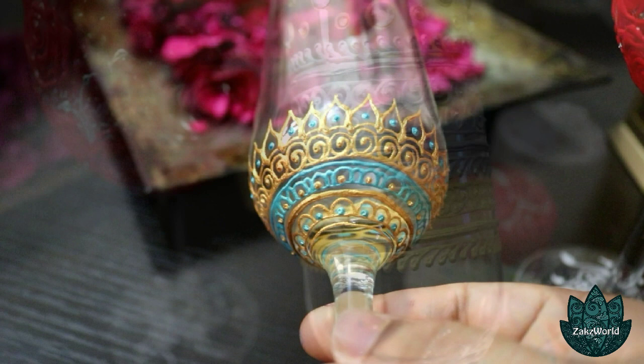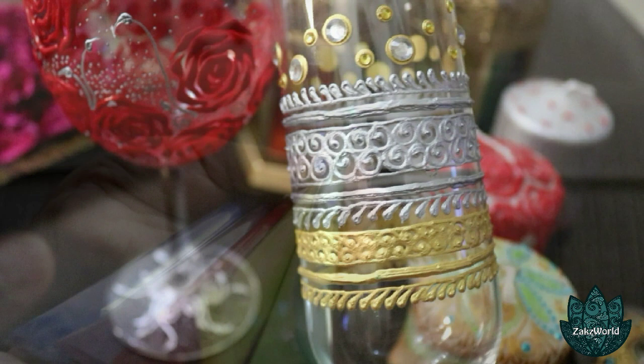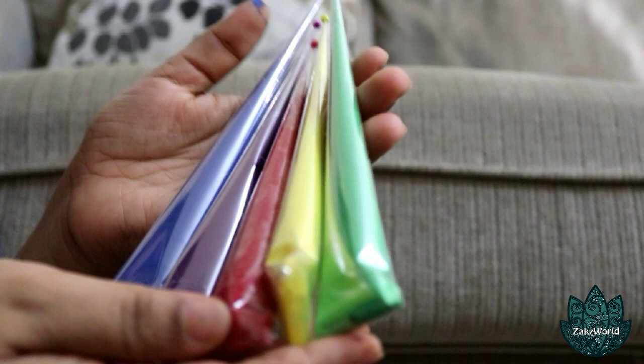Hello guys, welcome back to my channel. Have you guys ever wanted to give that personal touch to your decor items? Well then, it's time to learn how to make these acrylic paint cones.